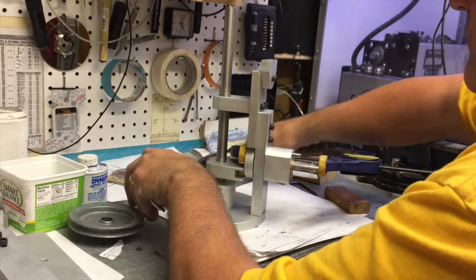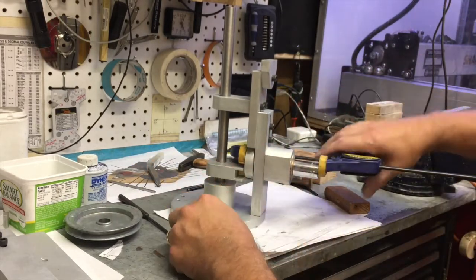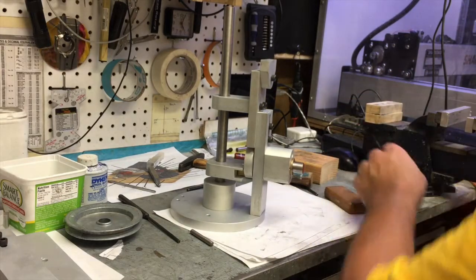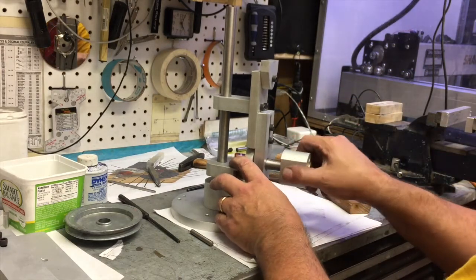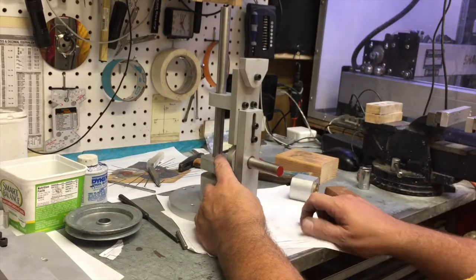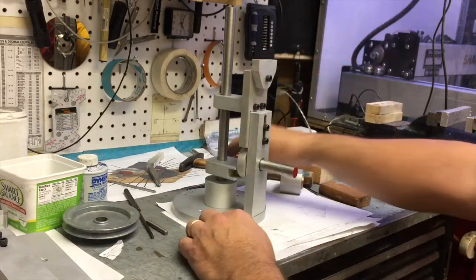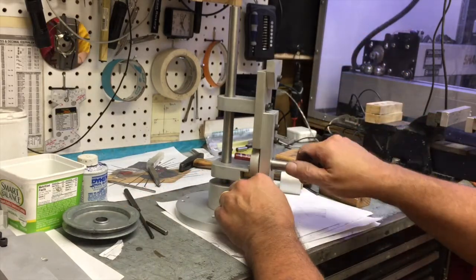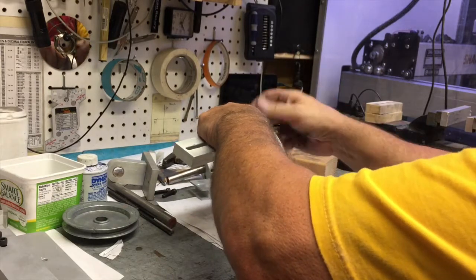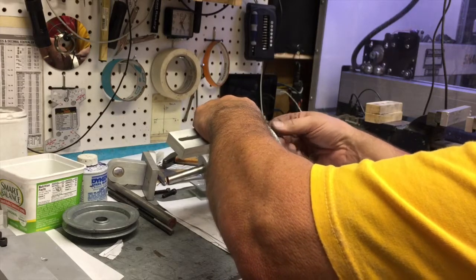Unfortunately in this design — while it's easy to machine and easy to assemble — there is going to be repetition: taking pieces apart, drilling, reassembling, transferring the next hole, disassembling, and so on. But by doing it in this process we are guaranteed a machine that will work, even though the tolerance range is very wide.